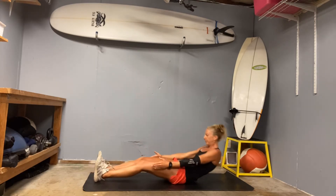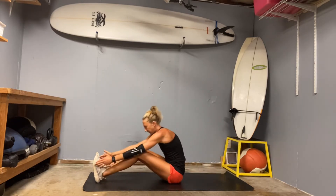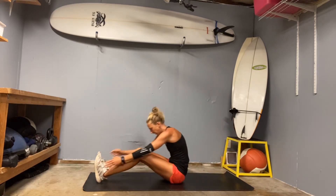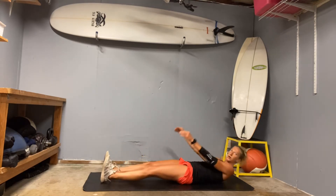Five, four, three — keep that chin tucked in nice and tight. Two — if you keep the chin tucked you shouldn't pull on the neck at all. Last one, we're going to come all the way up.